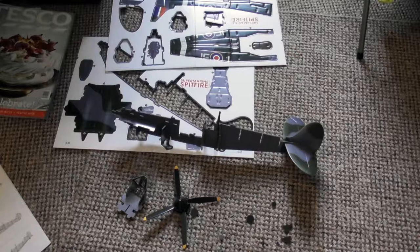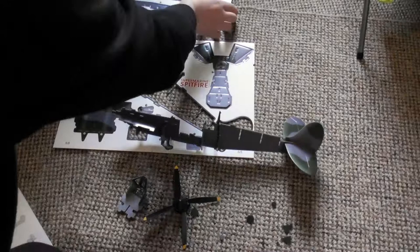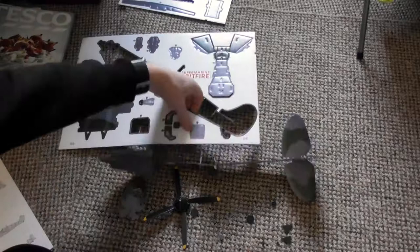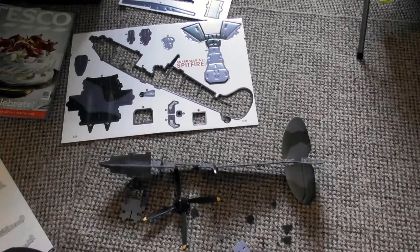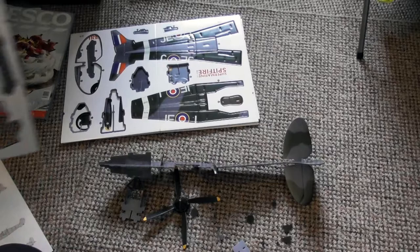The incredible exploits of pilots such as Douglas Bader only served to reinforce this image. Bader, who had lost his legs in a pre-war flying accident, rejoined as a Spitfire ace with 22 confirmed successes to his name. Captured after bailing out over France in 1941, he was sent to a prisoner of war camp where he made repeated attempts to escape. He became such a nuisance to his captors that they threatened to take away his legs, and eventually held him at the infamous Colditz Castle.